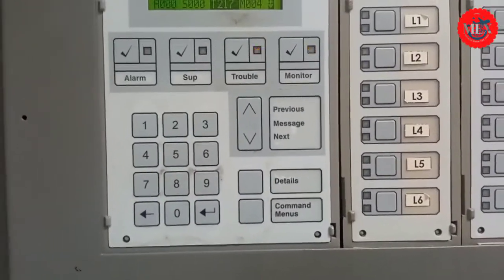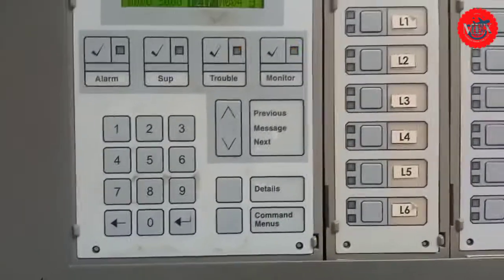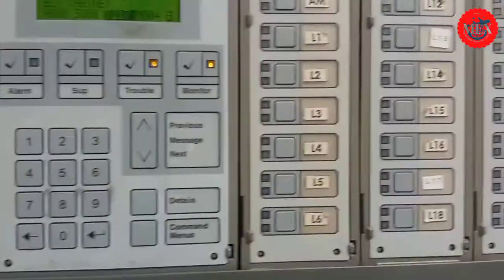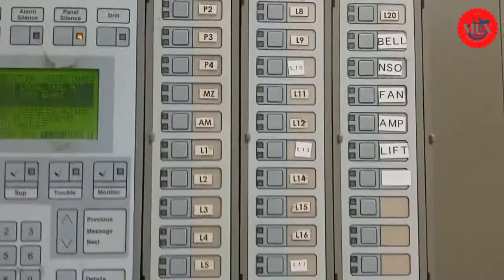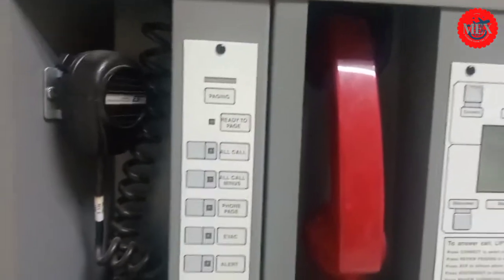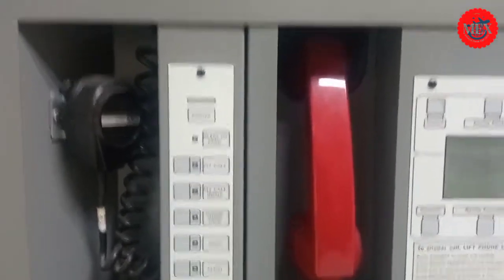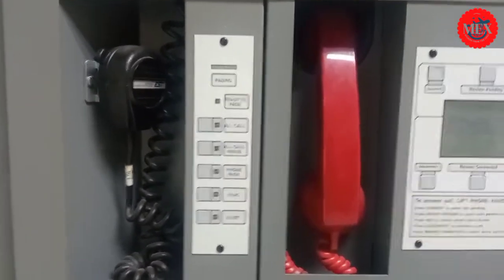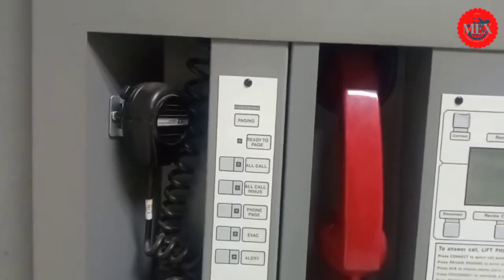You have the details and text messages area, command menus, and levels — P1 and others — which indicate which area the alarm has sounded in and the exact location. Down here we have the announcement or pager column. In case of real fire, you press the pager to make a call that will flow as an announcement from one level to another, enabling people to evacuate at one time.